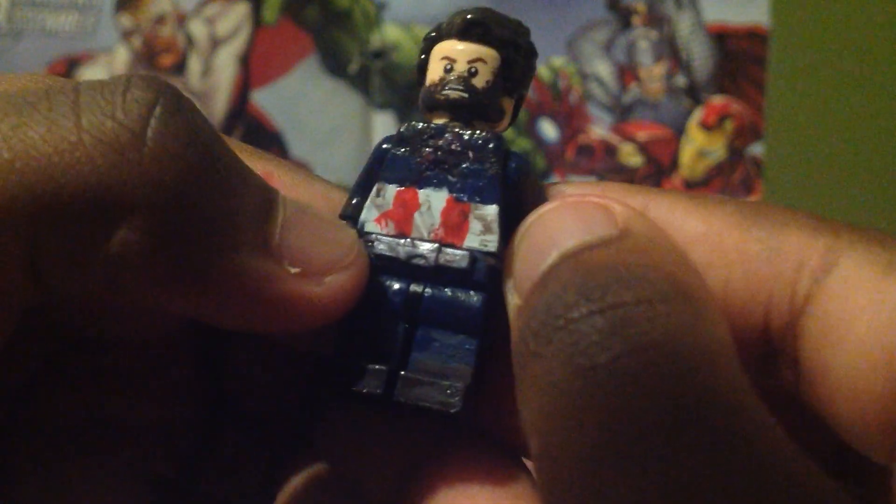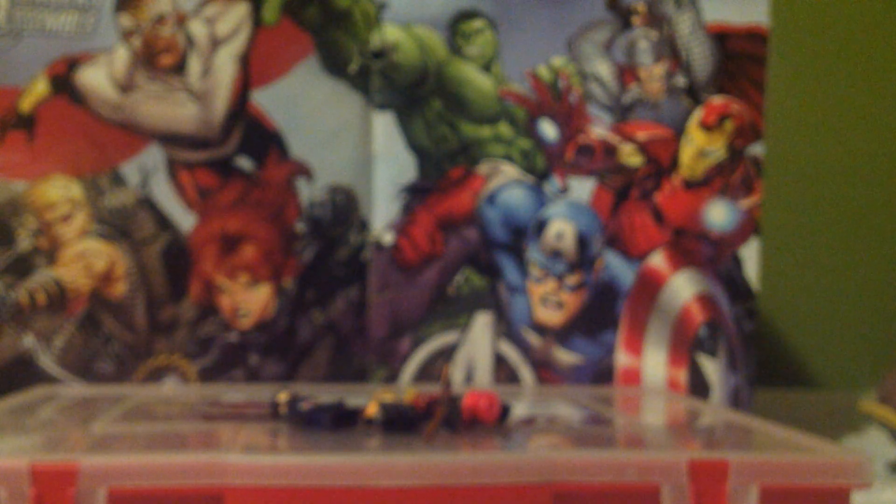Next is Captain America. I painted over a white star with black. I added a belt — at first it was brown but it didn't pop, so I made it silver. I made round gloves and added detail to the back. The hair was originally black so I painted over it, and I painted a beard on using a Civil War head.